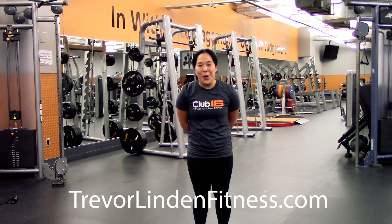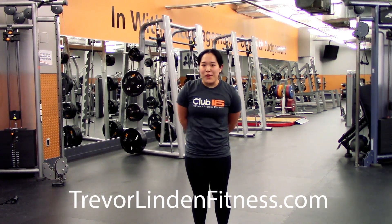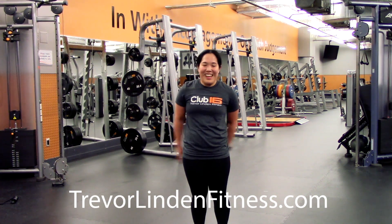Hi everyone, this is Marissa, the fitness manager of the Tawasin location. Hope everyone is going well. So today's workout is going to be a lower body base with a little bit of core. We're going to start off with a warm-up and then it'll be four rounds of a few exercises. Here we go.